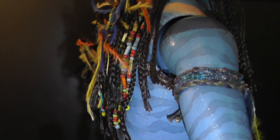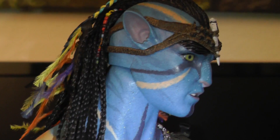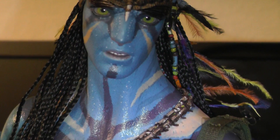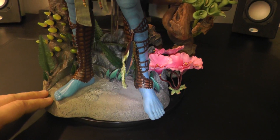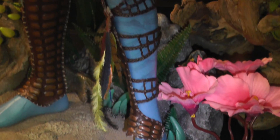Imagine they have produced, I don't know, like 2,000, 3,000 pieces of this guy — what an amount of work went into this figure. It's incredible. I could go on for hours getting into all the details, but I think you got an impression of what this figure is all about.